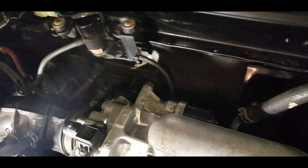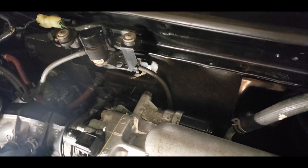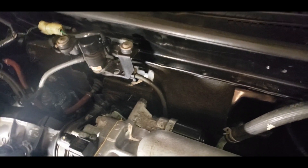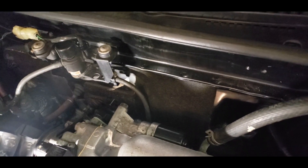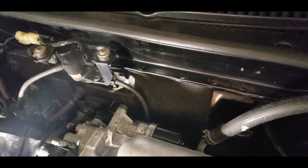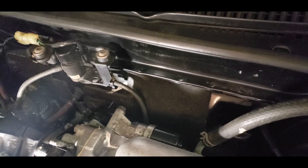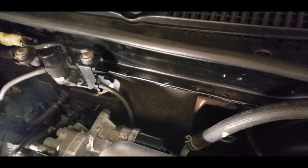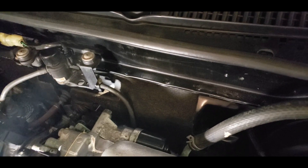So all you have to do is just loosen those two bolts up and take a look at it to see if it's really dirty or not. You can also spray a whole bunch of carb cleaner or brake cleaner to kind of clean it out. But I'm just going to take a look at it first and see if this is one of the reasons why I have the idle issue.